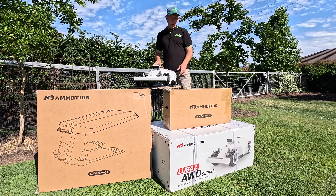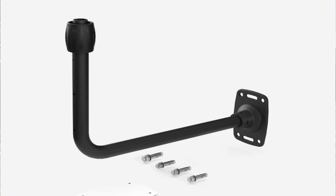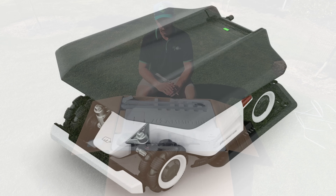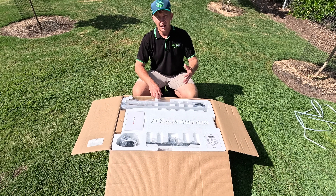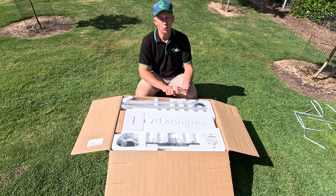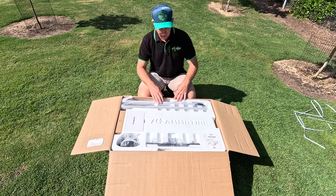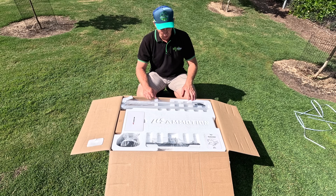The other things we've got here today are the optional wall mount for the RTK sensor, which we'll go into a little bit later, and also the garage cover for the charging station. One of the beauties about the Luber by Momotion is if you don't want to buy the optional garage roof or the optional wall mount for their RTK sensor, you don't need to. Everything you need to get this thing operating comes as standard — the others are just optional extras.